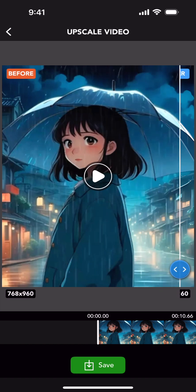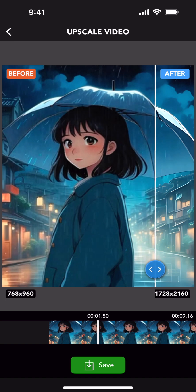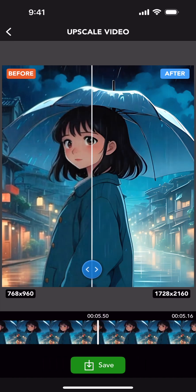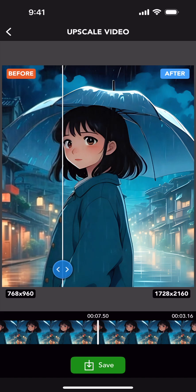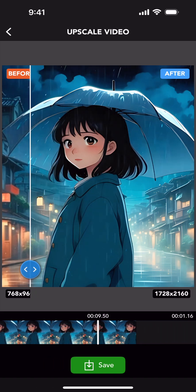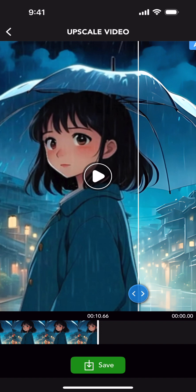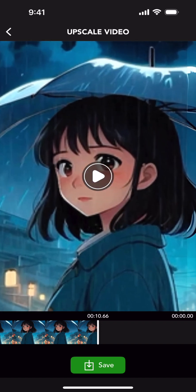Uprez transformed this 768x960 video into a 1728x2160 high resolution masterpiece. Here is a closer look so you can compare the before and after.